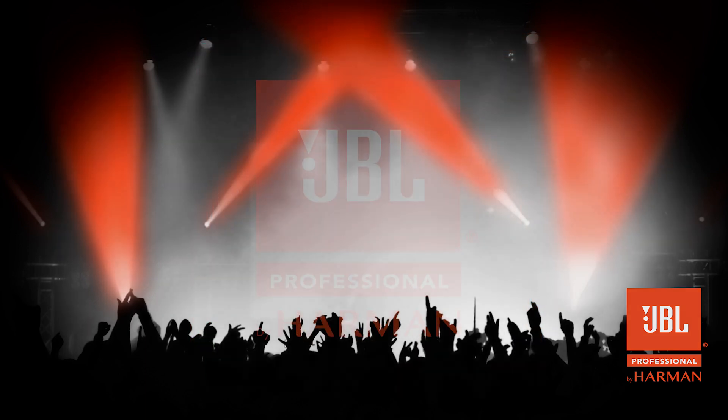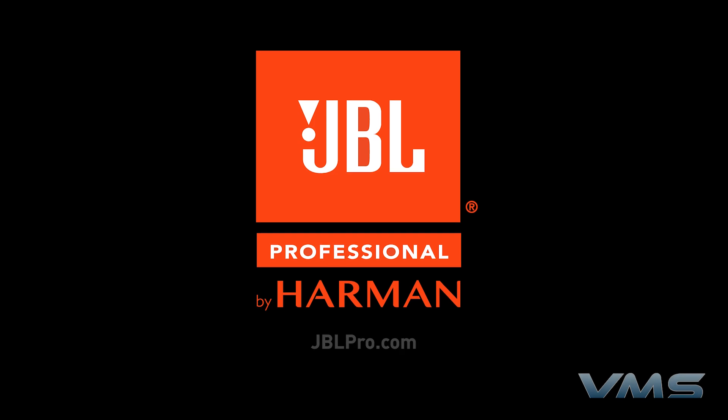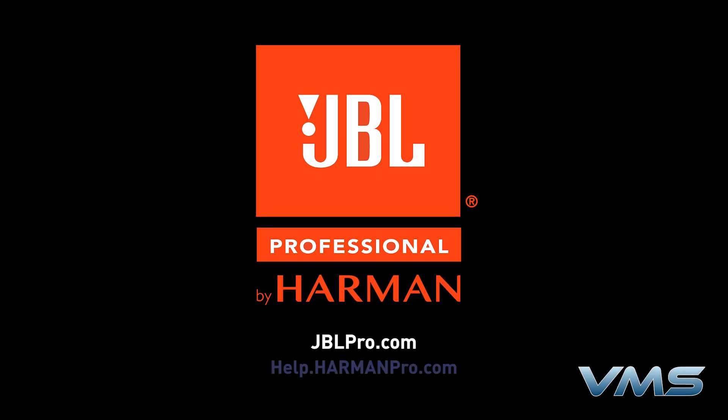For more news, product information, and troubleshooting tips, visit us at jblpro.com or our Anytime Help Center at help.harmonpro.com. Thank you.